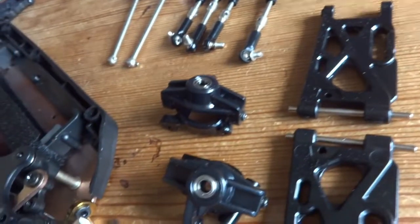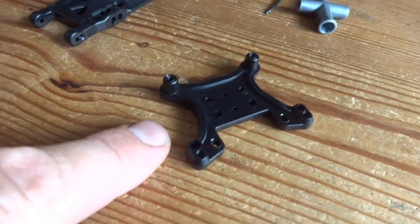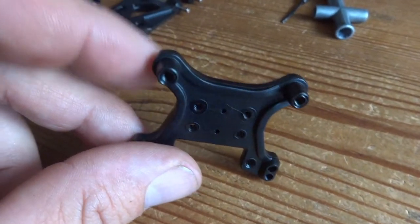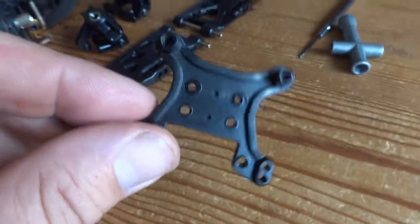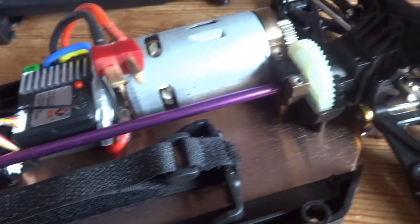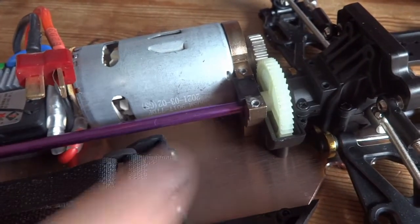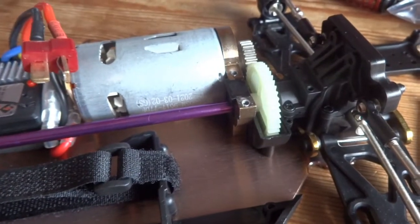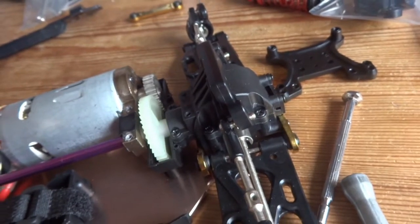Here we have some of the front end componentry and if you've got a 144001 or the 124019 you'll recognise all these bits because they're all the same. The only major difference is the body mounting — we've got a plastic shock tower instead of the metal one. I'm not sure that's a good idea because the metal one if you have an impact will just bend and you can bend it back, but with the plastic one it'll probably break. Now, the centre drive shaft and gears — why WL Toys insist on gluing the cover on with the screws I have no idea. It's a right pain to get out, and if you snap one you can't get the cover back on.